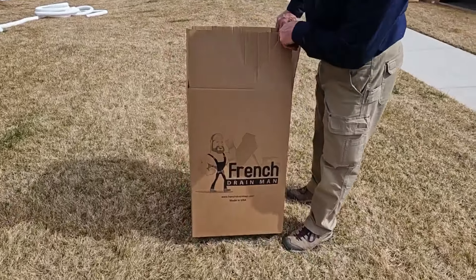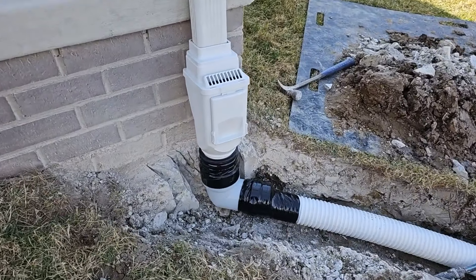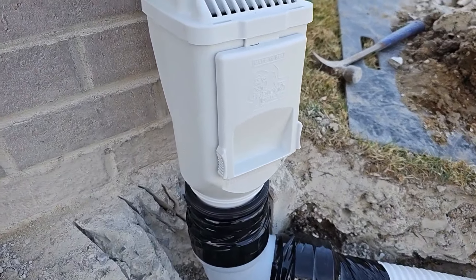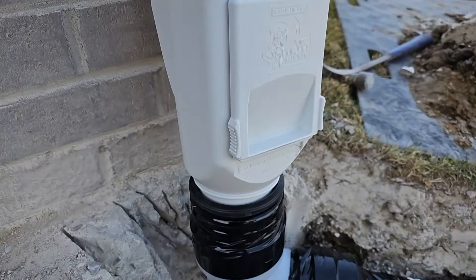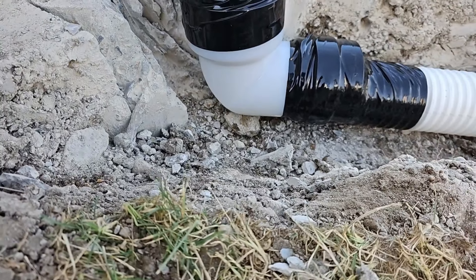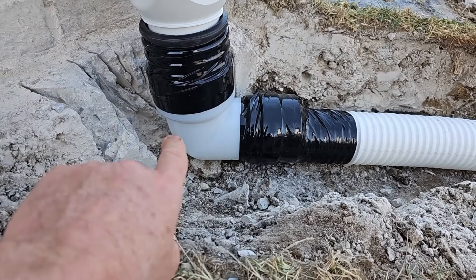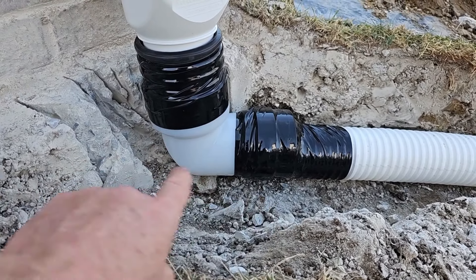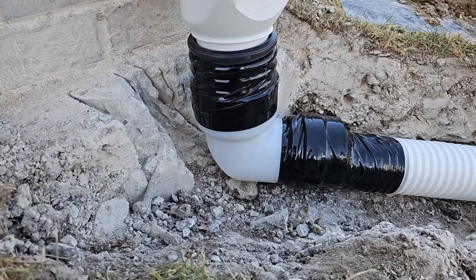This is one of our three-inch pro kits. We have a leaf filter — a two-by-three leaf filter — and then we have our French Drain Man's not-quite-a-90. This really isn't a 90, guys; we already have the slope figured in. It's closest to a 90, but we tampered with it for a higher flow rate and the pipe is automatically pitched.